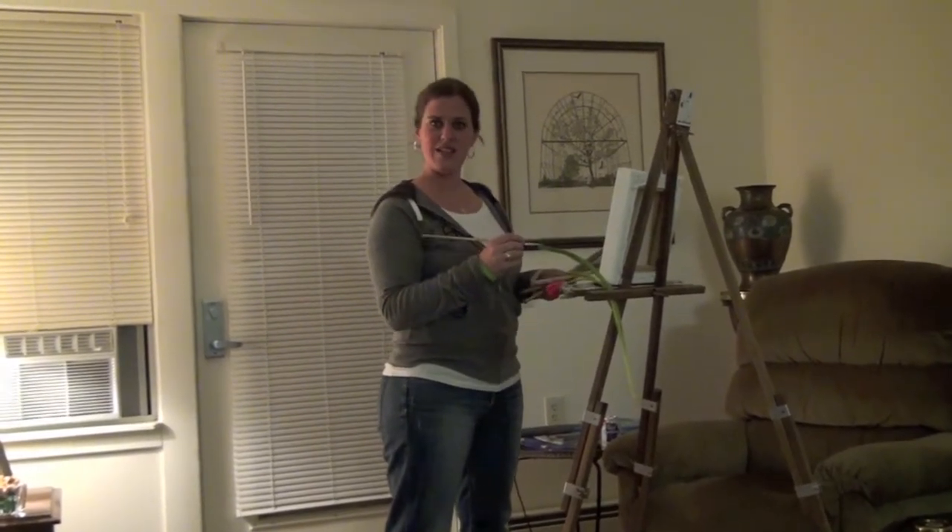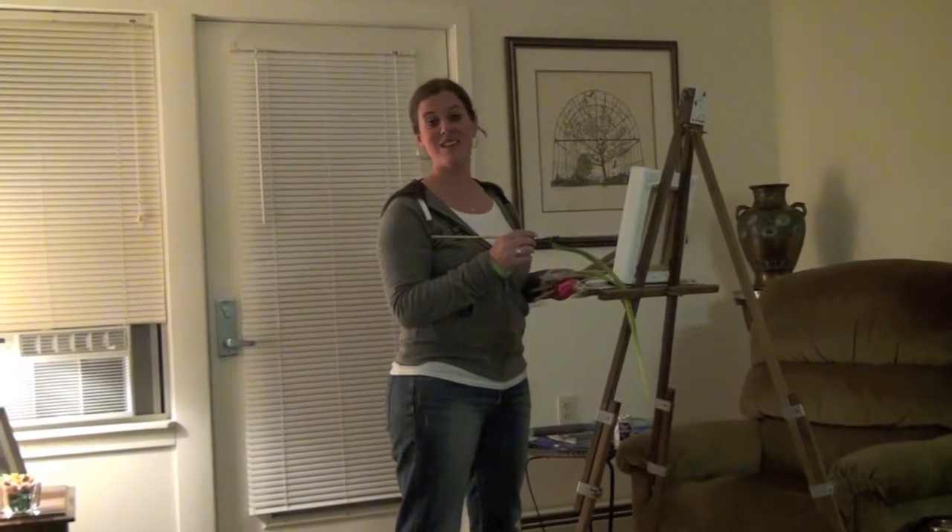I'm internationally recognized artist MC Lamar and you're watching Weird Lift of the Week.